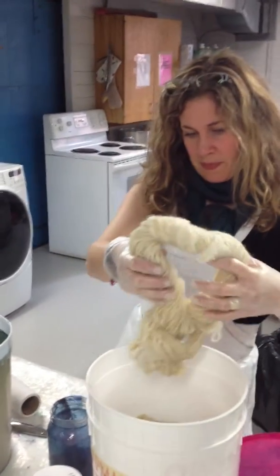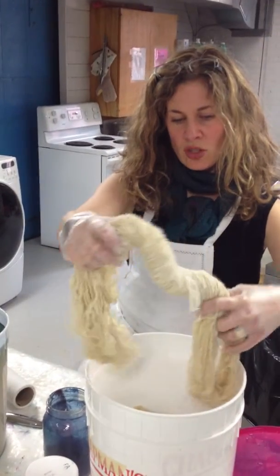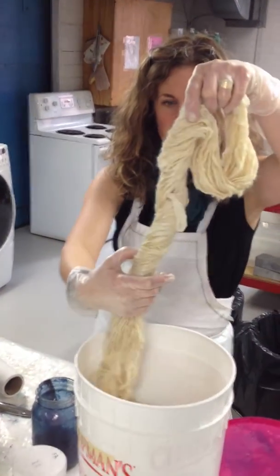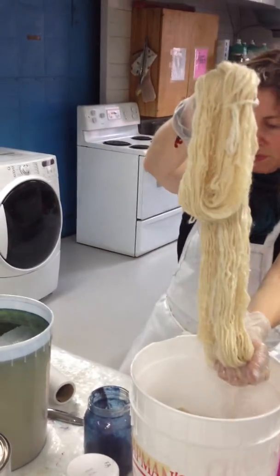There it goes. Oh God. Carry on. I should undo this, right? Yes. And then, so you're going to put it over to the bucket and put it up against the edge.